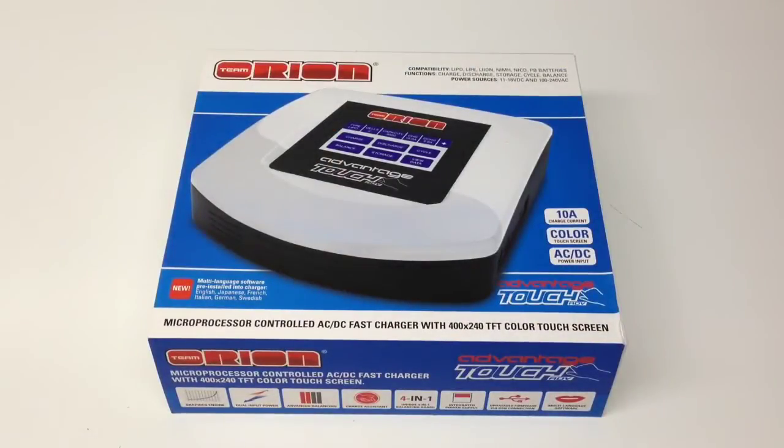Rich here from the RC Network, and this is going to be a product feature of the Team Orion Advantage Touch Advanced Charger. This touchscreen charger is super cool, obviously because it has a touchscreen. Smartphones, iPods, even my thermostat has a touchscreen now, so it's super cool that they're able to bring that technology to chargers for the RC community.